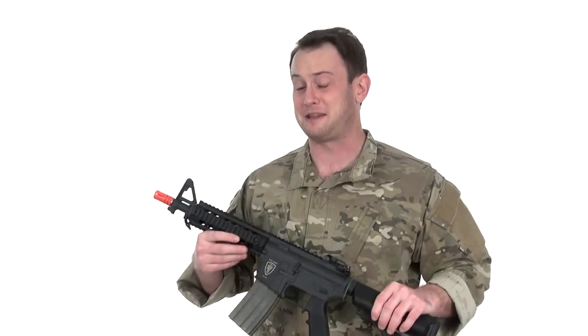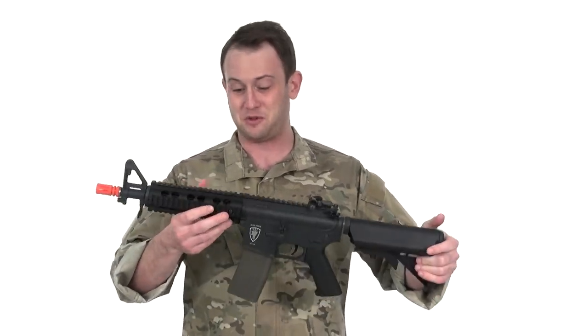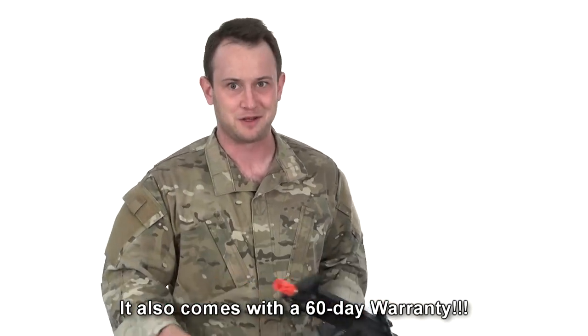It comes with full Elite Force trademarks, which is pretty awesome. I really like the finish of this gun — it's one of the prettier guns I'd expect, especially in this price range, which is $200. That's great, because you get features like flip-up sights, the crane stock, and the rail system with the CQB-length barrel all included.